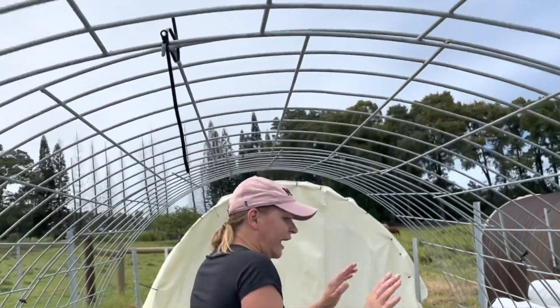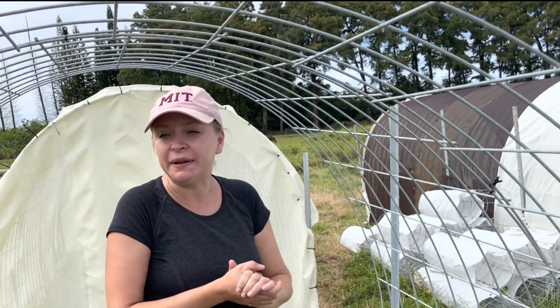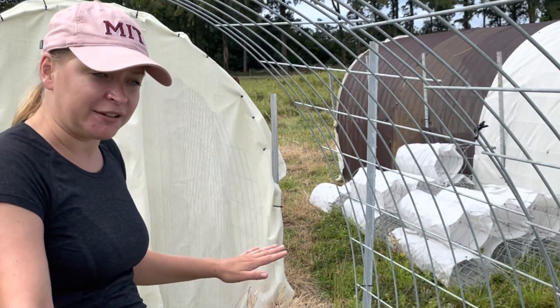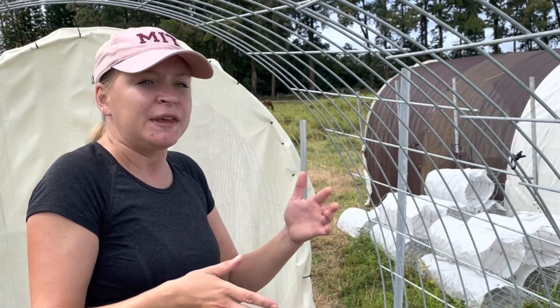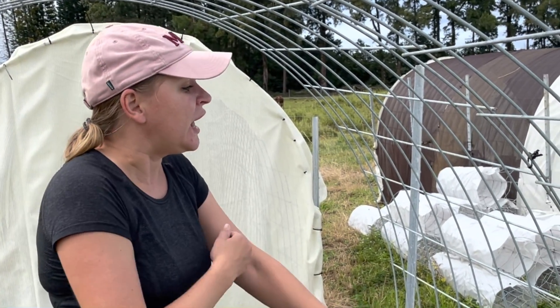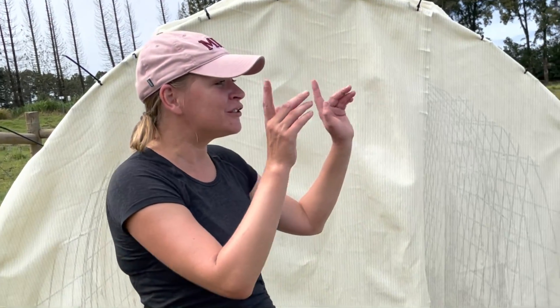We're actually going to keep this particular shade house just like this. We're going to put some nursery beds in here and grow things like peas and cucumbers — anything that really climbs — and it can just climb and fill in this entire area.